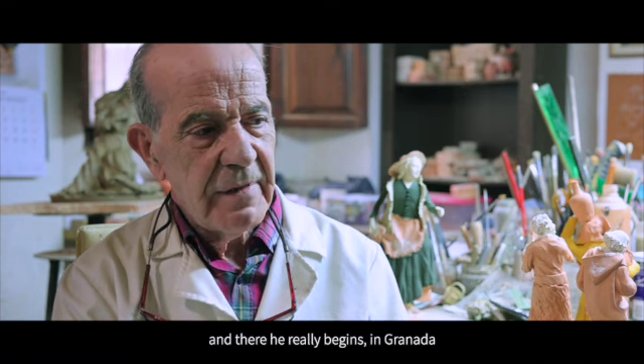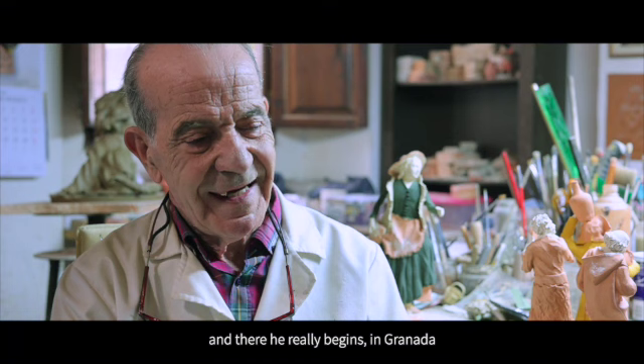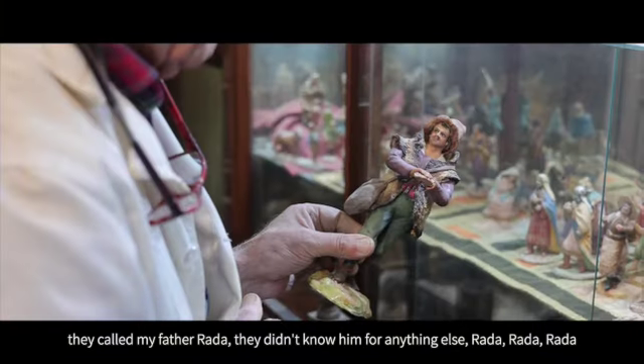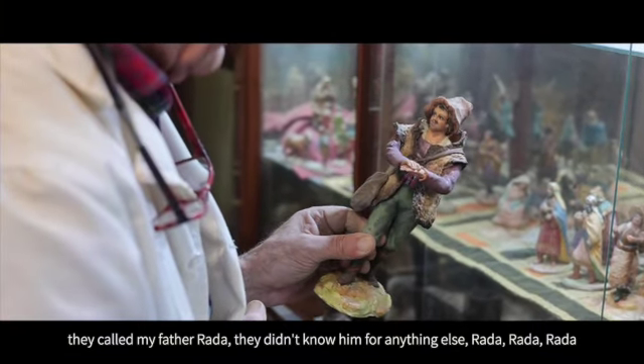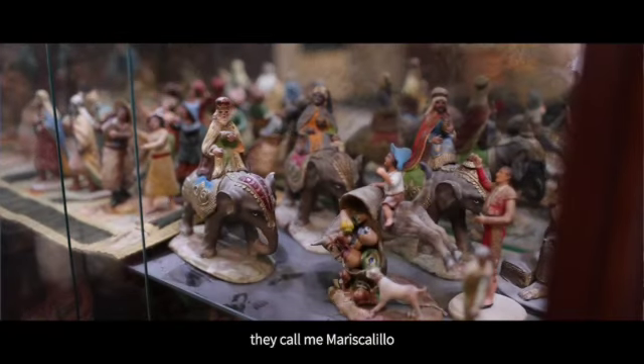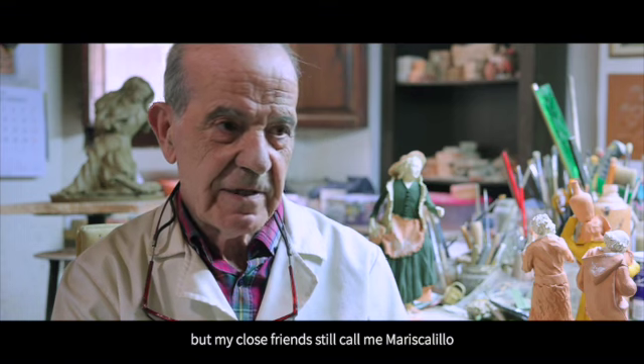And then he began, in Granada, to be known as Antonio Jiménez Rada. My father called him Rada. As for me, they call me Mariscalillo. At my age, it still makes me laugh. But still, close friends call me Mariscalillo.